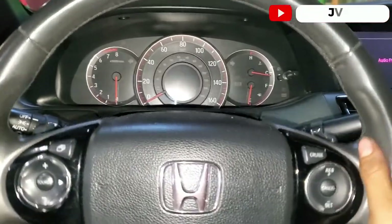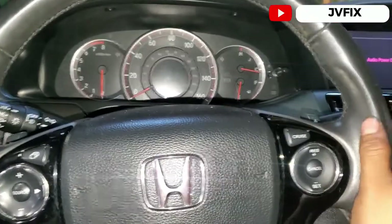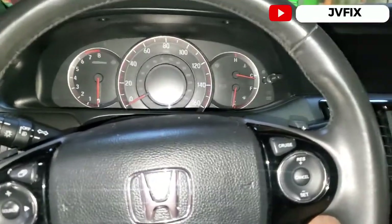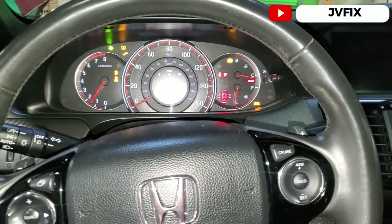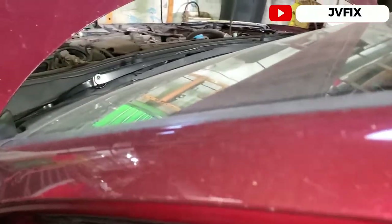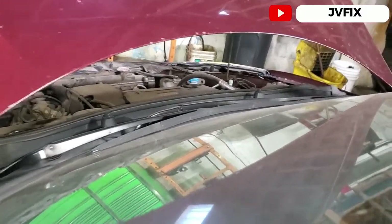Welcome back to the channel. Today we have a 2017 Honda Accord. The customer came in complaining about a whining noise when he turns on the car. Let's check it out — you can hear the noise right away, even when you accelerate.